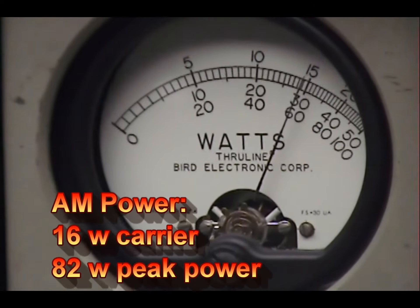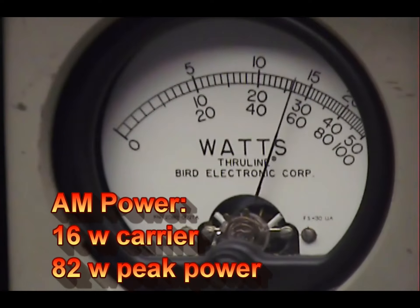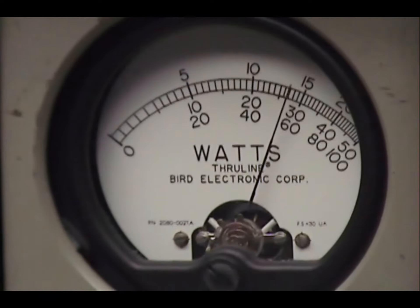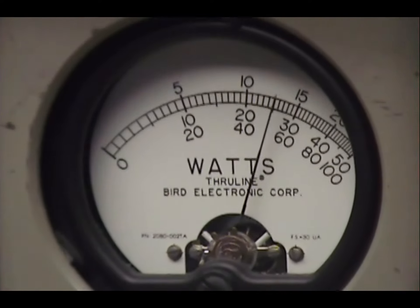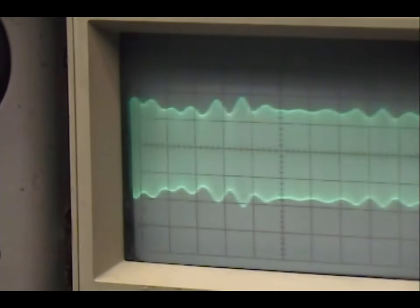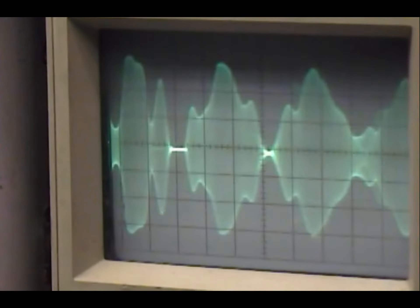Audio check — one, two, three, four, five. Check check check. We're getting a little more on this one than the last couple. One two three four, break break. Audio check check check — one two three four five, break break.